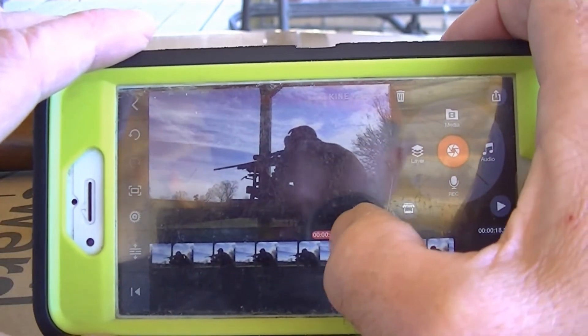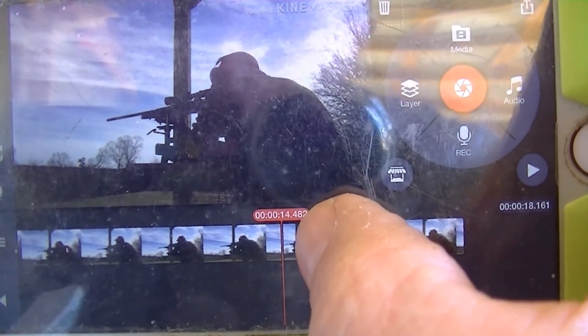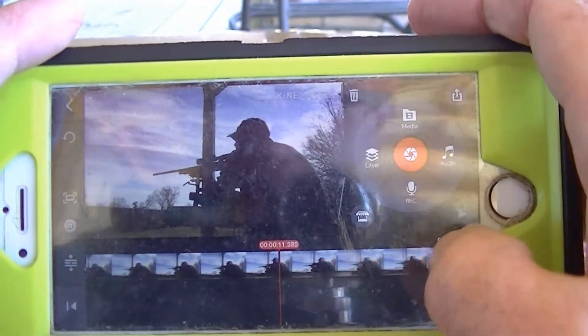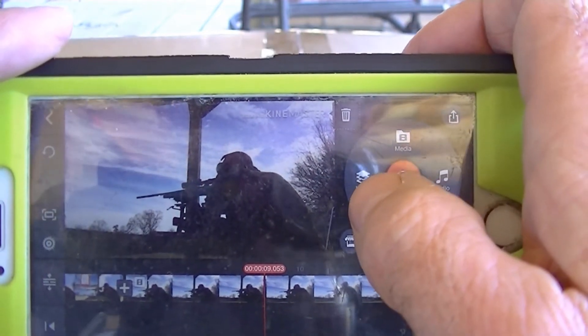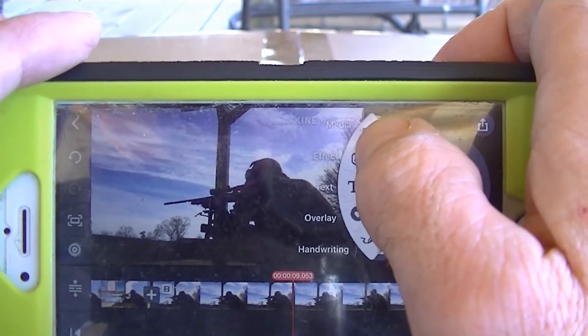This little red button tells you where your timing is. The timing is hard to get right on these shooting videos. There's a button right there that says 'Layer' — I'm going to click Layer, and right up there is my media.